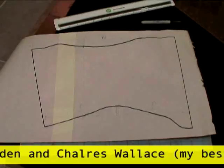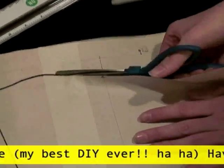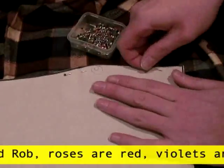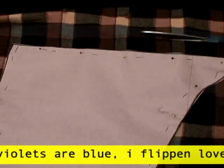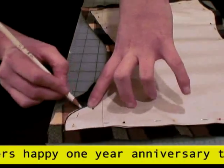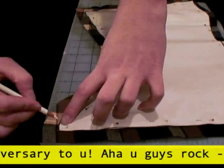Once you have your pattern made, cut it out and decide what fabric you want to use for the liner and outer shell. Take your pattern, lay it on your fabric, and carefully pin it down. Now cut it out an inch outside the pattern for seam allowance. And if you need to, trace around the pattern before you unpin it so you know exactly where to sew.